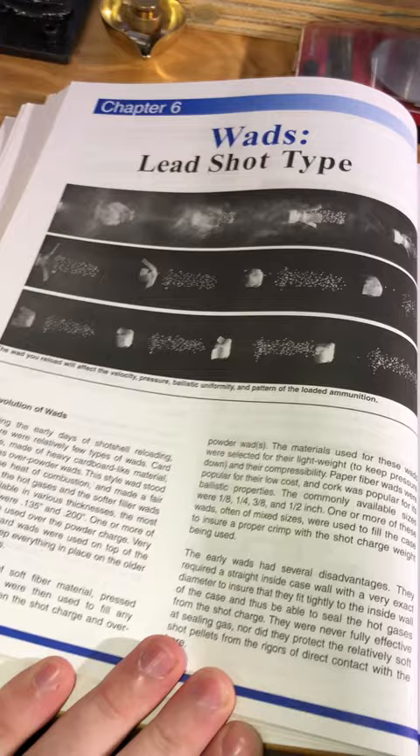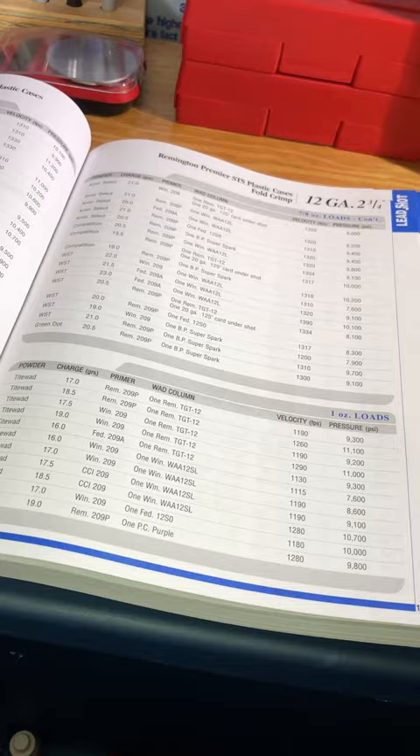Of course they include loading data as well, and for you slug and buckshot guys, some data for that as well.